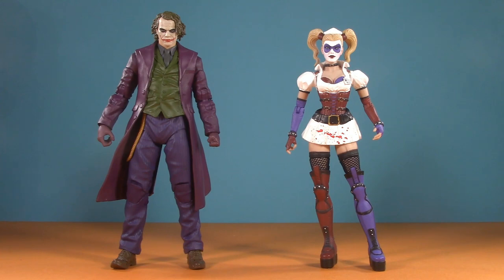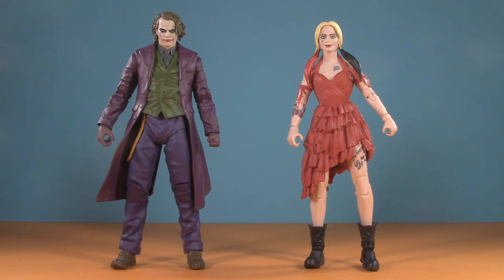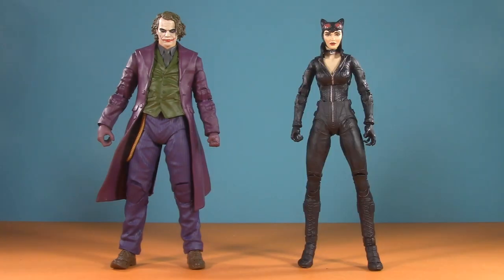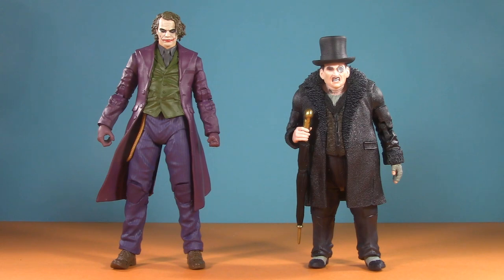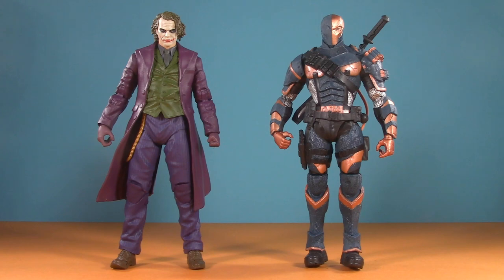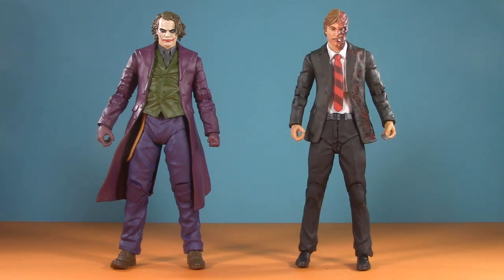Even though Heath Ledger's Joker never got to have one, here are some Harley Quinns — DC Direct's Arkham Asylum, Mattel's Arkham City, Arkham City by NECA, Margot Robbie as she appeared in The Suicide Squad, and Margot Robbie as she appeared in Birds of Prey. For some other villains: Arkham City Catwoman, Arkham City Ra's al Ghul (hopefully we get Liam Neeson), the Arkham City Penguin, and for something a bit more realistic, Colin Farrell from The Batman. Also here are Arkham Origins Deathstroke, Arkham Knight Scarecrow, comic book Hush, and the Dark Knight Two-Face.